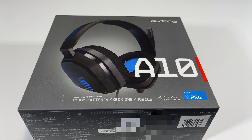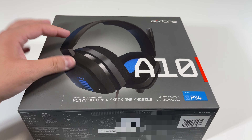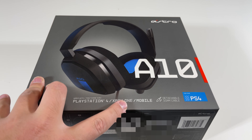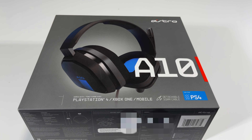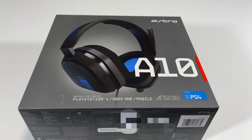Hey, what's up guys, Pog here and welcome to today's video. In this video I will be unboxing the Astro A10 gaming headset. As you guys can see, we have the headset right over here on the front of the box — A10 right there, Astro over there — and it says works with PlayStation 4, Xbox One, mobile, and detachable 3.5mm cable for PS4. Now I'm not sure if this headset works on the Xbox Series X or the PS5.